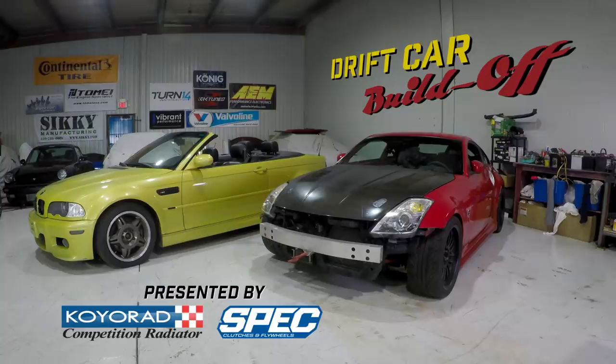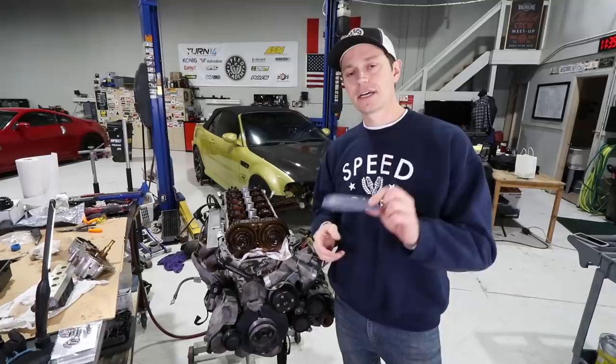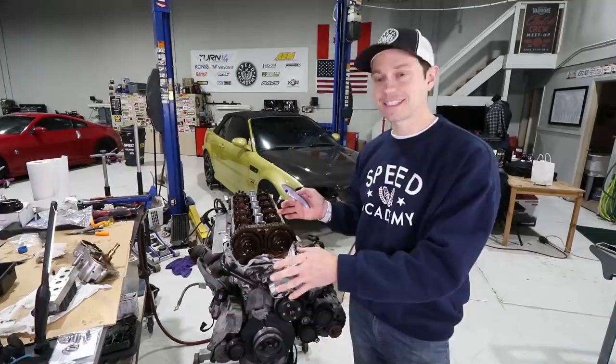We last left off rebuilding the complete Vanos system, and with that complete it is now on to another wear and potential catastrophic item on this motor — the chain guide. The factory one can deteriorate and break down after prolonged use. Worst case scenario it gets caught up in the timing and things go kaboom, which is really bad. Best case scenario it drops into your oil pan and nothing happens.